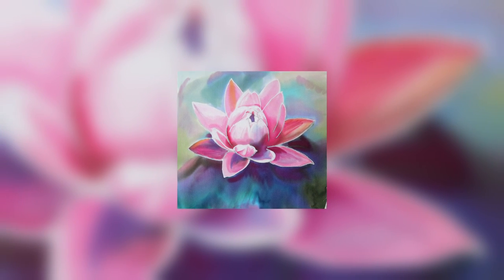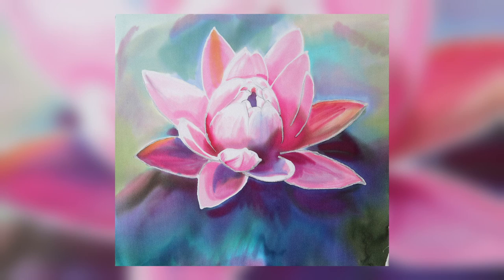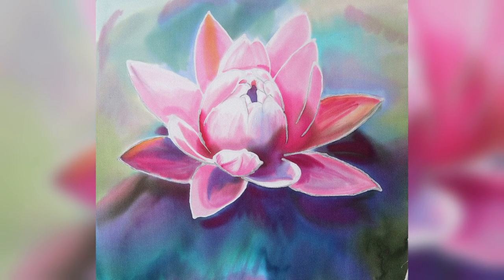Today I'll reveal how I painted a beautiful lotus on silk. I've been curious about this for a while and I'm excited to share the process with you.